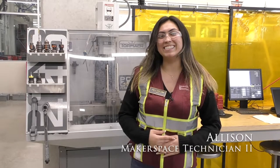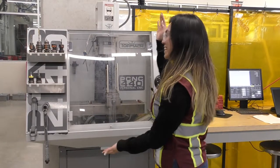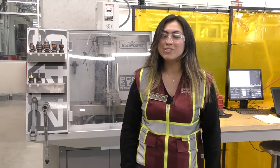Hi, my name is Allison and today I'm going to be teaching you how to operate the Tormach PCNC 440. This machine is the smallest CNC milling machine we have here in the space and it's the easiest to use. Before we go into how to operate this machine, first let's talk about what a CNC milling machine is and how it works.